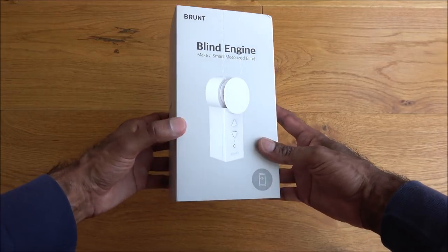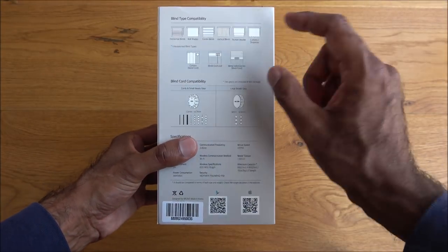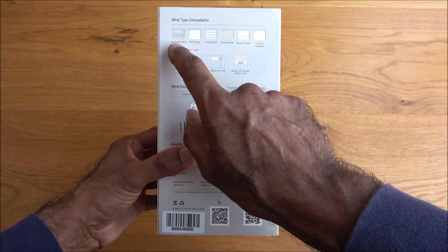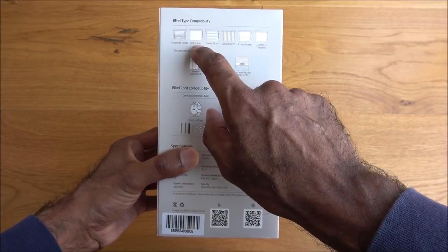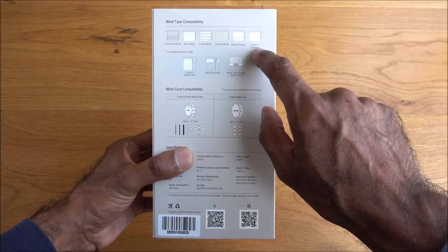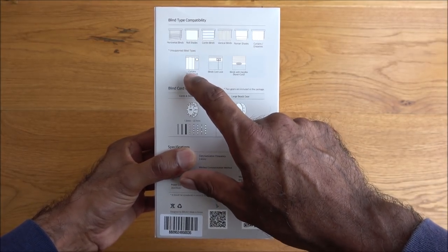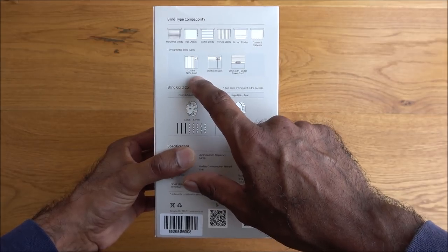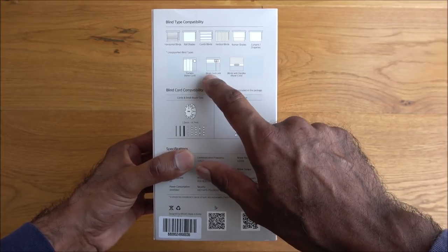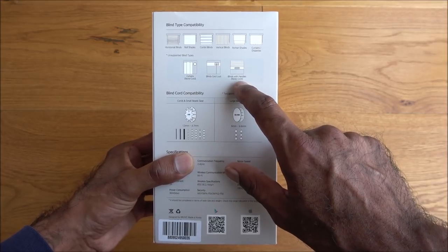Looking around the packaging — it's quite nicely packaged. On the back there are details regarding compatibility. The supported blind types are: horizontal blinds, roller shades, combi blinds, vertical blinds, Roman shades, and curtains/drapes. Unsupported types are curtains with no cord, blinds with a cord lock, and blinds with handles only.